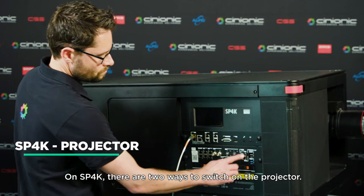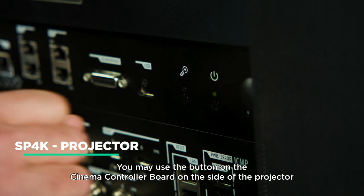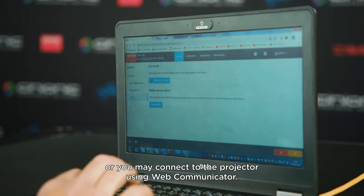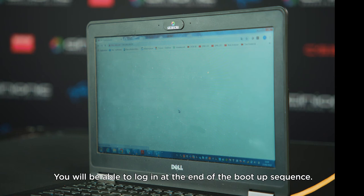On SP4K, there are two ways to switch on the projector. You may use the button on the cinema controller board on the side of the projector, or you may connect to the projector using Web Communicator and wake up the projector using the eco page. You will be able to log in at the end of the boot-up sequence.